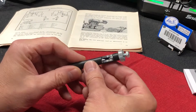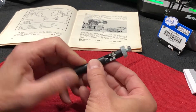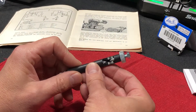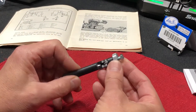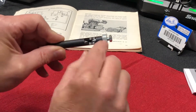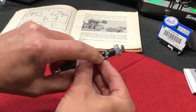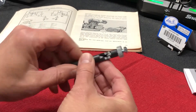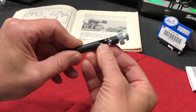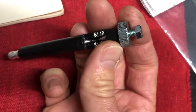Next, you want to adjust the tool to the proper spark air gap distance — meaning the distance between the two points that the spark needs to jump. To do that, loosen the nut, which allows you to turn the bolt out. The bolt extends to the tip point, and you want that point to reach the correct mark. Ours needs to be set to six, so back it out until the point is right at six, then lock the nut down.